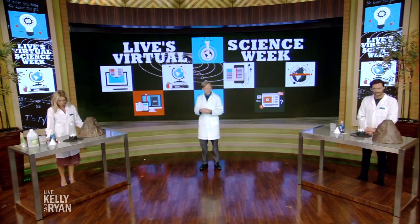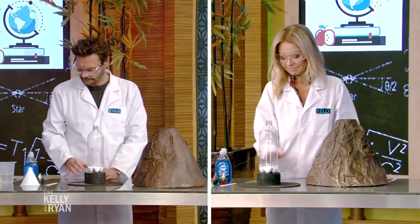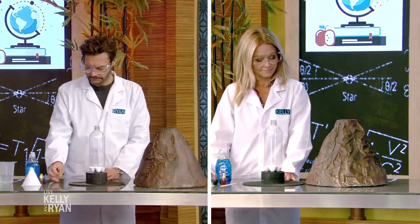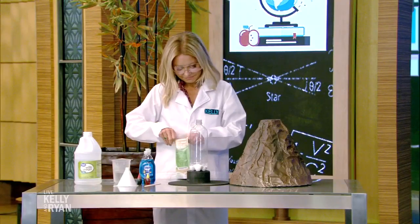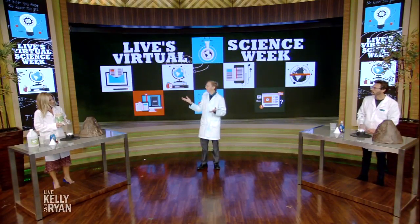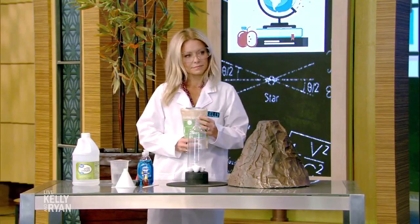Here's what you're gonna need: baking soda, of course, and vinegar, of course. And here's your first hack for this experiment — Kelly, you've got a little bag of citric acid there. You can get this at health food and food supply stores. It's food safe, but if you mix that with water, you get all of the benefits of vinegar without the smell. So that's the acid part of it. Look at that sneaky hack.